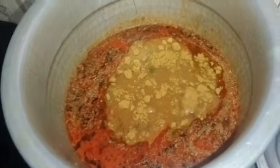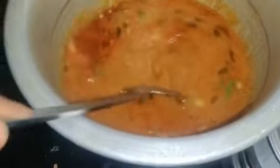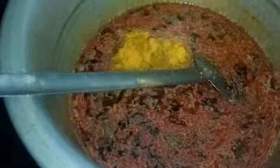Let's add 2 tablespoons of coriander. Mix it well. Add 1 tablespoon of chicken 65.